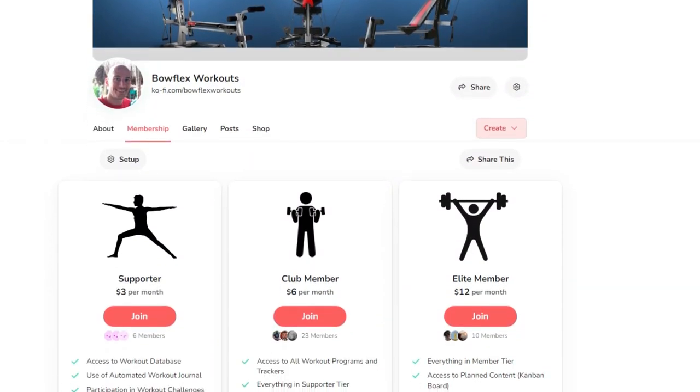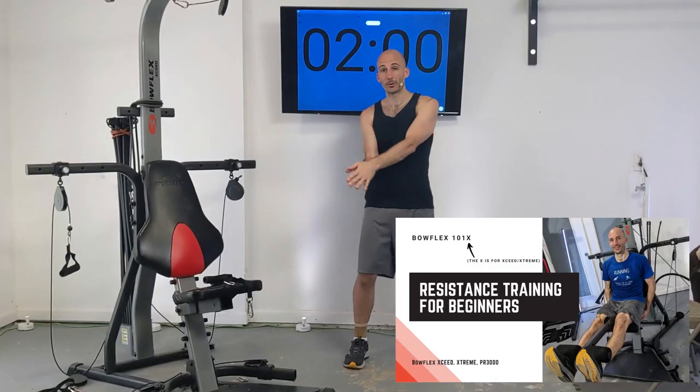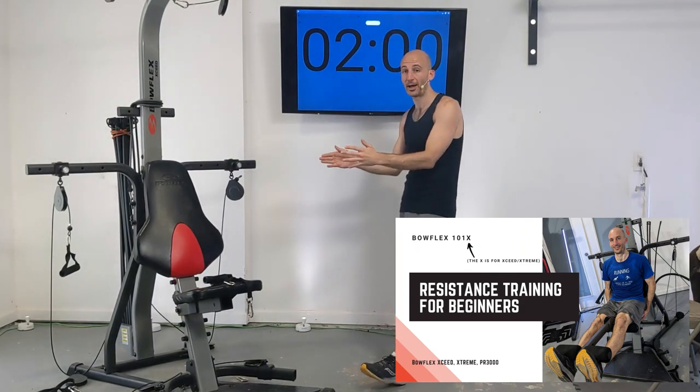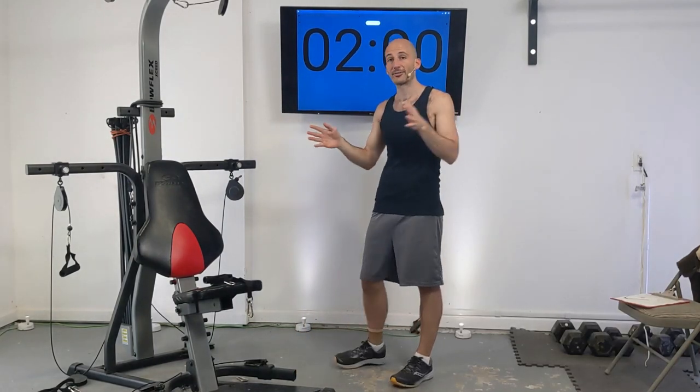There are also channel memberships that have more workout programs you can gain access to. If you're a beginner, I would definitely look at the beginner plans. But this routine here is designed for people who have either Bowflexed a lot or have a lot of prior resistance training experience.